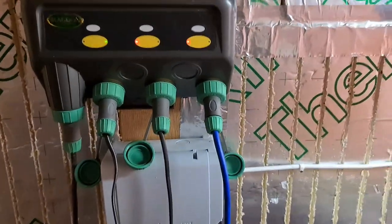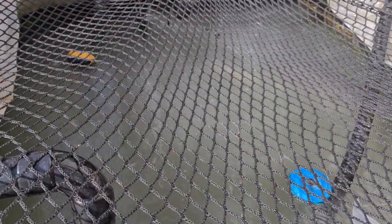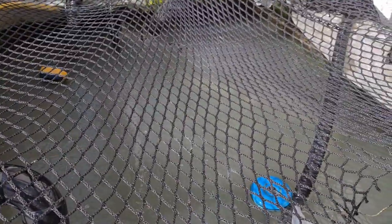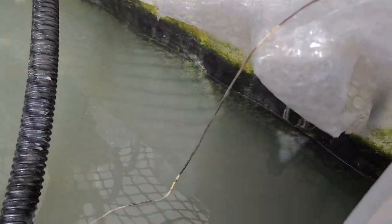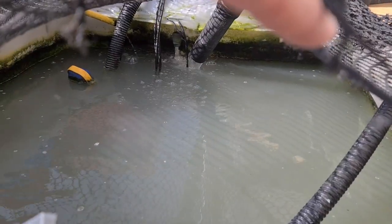I completely forgot to press record for the whole process. What I was saying was: Chris, the Gummy Koi Keeper, gave me some blanket weed treatment because the blanket weed in the fry tank was getting a bit long. I've treated it in a few segments but hadn't pressed record. I've siphoned all the bottom out and cleaned it out. Hopefully when it comes to bowling up next weekend it'll all be clear with no blanket weed.